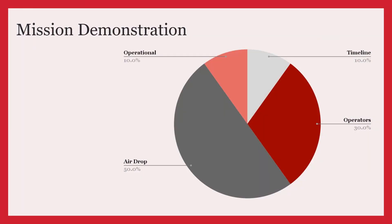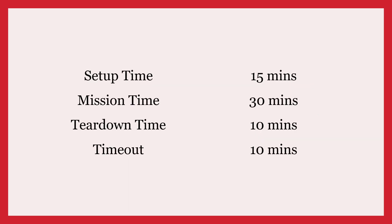The mission demonstration score is divided into four components. The first is the timeline, which is worth 10% of the total score. We are given 15 minutes to set up the drone, 30 minutes to complete the mission, 10 minutes for tear down, and a 10 minute timeout if necessary.